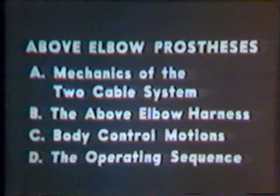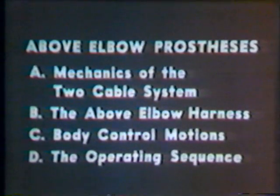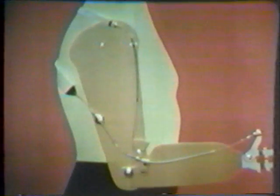Two control cables are used in the operating system of the above-elbow prosthesis. In our discussion of above-elbow prostheses, we will consider the mechanics of the two-cable system, the harness, body control motions, and the operating sequence.